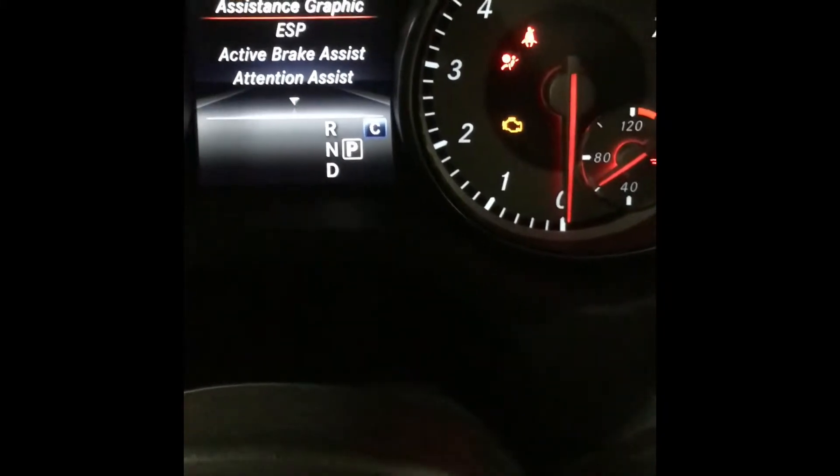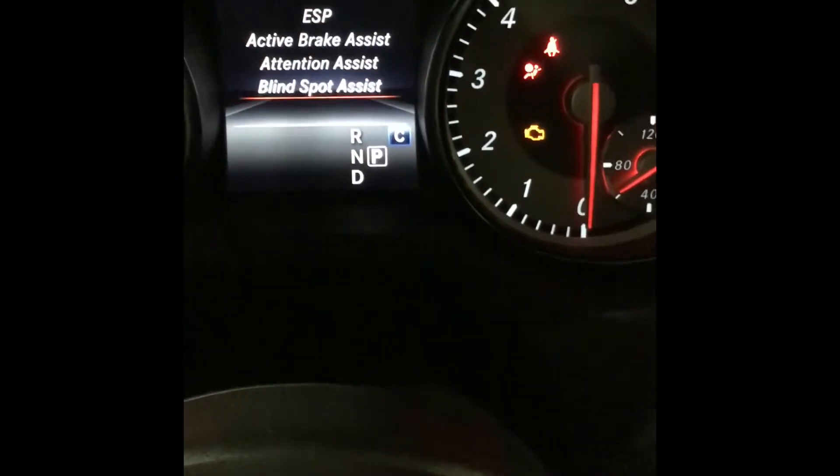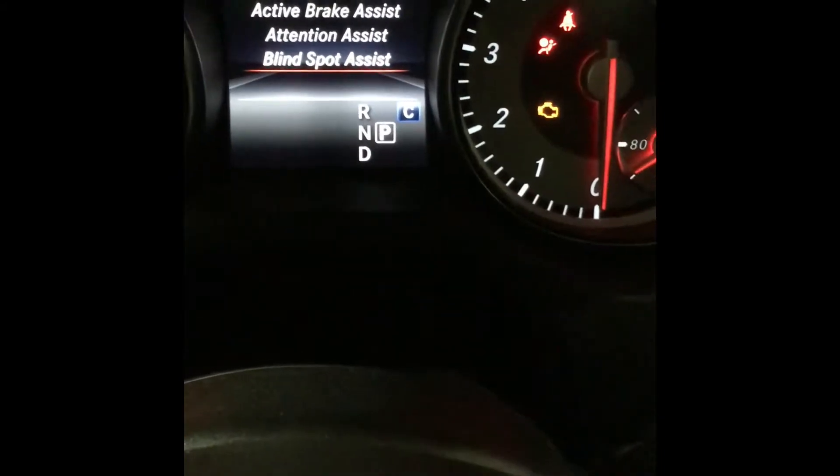Now from that list you will select the down arrow button to go down and select blind spot assist and press OK.